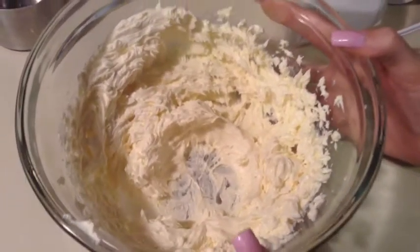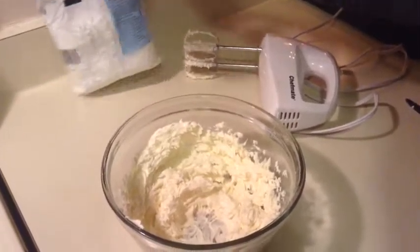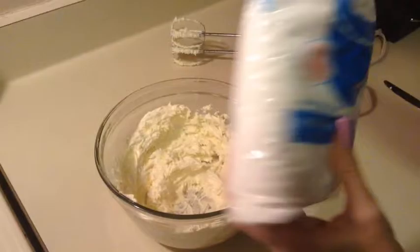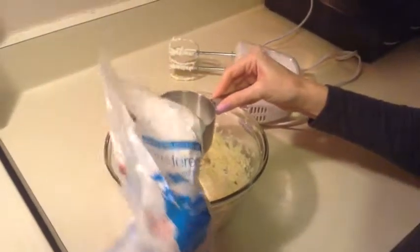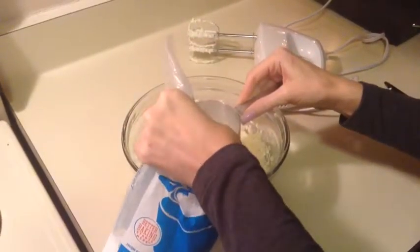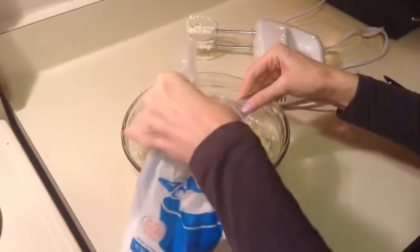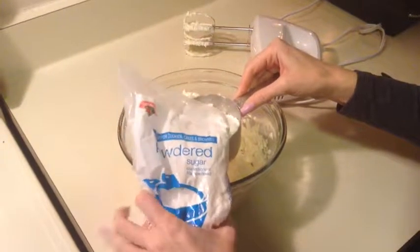The next step is adding three cups of powdered sugar. You're going to do that by adding one cup at a time and mixing it in with your mixer after each cup. So I'll just pour in one cup — hopefully this isn't too loud.